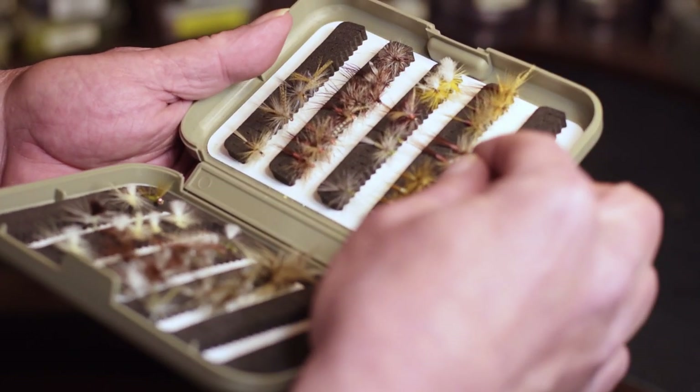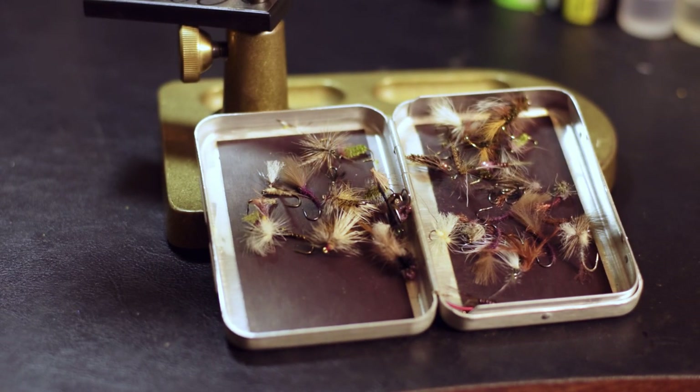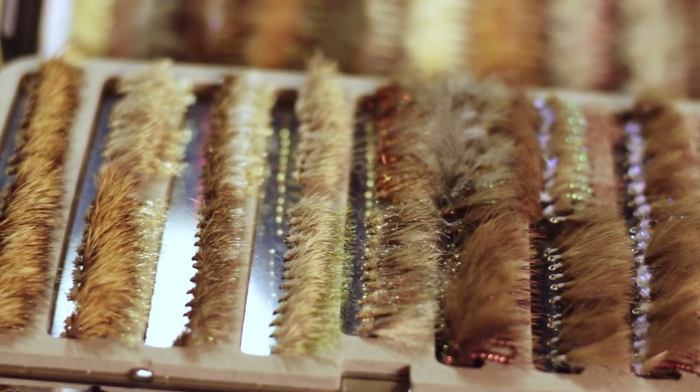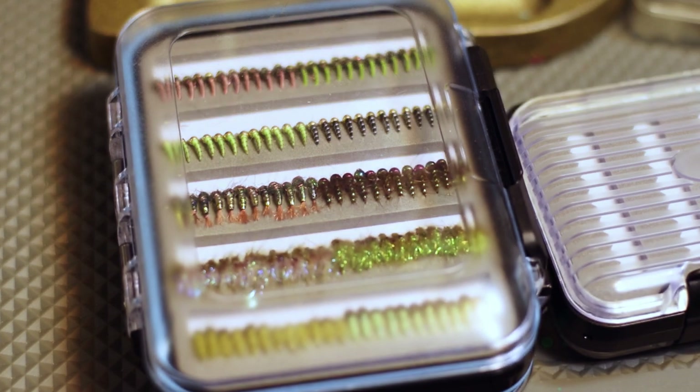Hi, welcome to Shorty on the Fly. In this video we are going to discuss one of the more controversial subjects in the sport of fly fishing, and that is the condition and organization of your fly box. You know who you are. If your fly box looks like this, or this, or perhaps even this, stay with me for just a few moments and we may come up with a cure for your ailment. And whether you tie your own flies or buy them, even though I'm no expert, just a guy with a few miles on him, I think that this little discussion may be of some assistance.